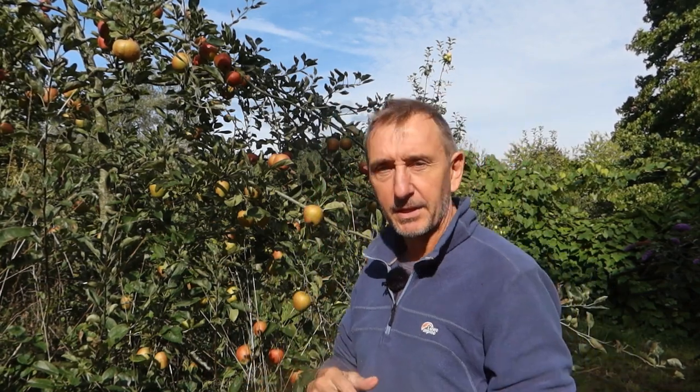Buying pesticides to kill earwigs would actually be really dumb, because earwigs are the gardener's friend. They do sometimes nibble flower buds and petals a little bit, and if a strawberry or raspberry is bruised they'll feed on that, but basically they don't really do any harm. Earwigs are mainly predators of little insects like aphids. They're nocturnal and at night they climb up trees, scurrying around in the branches, hoovering up huge numbers of insect pests. Someone once worked out that in an orchard, a healthy population of earwigs can do the same amount of pest control as if you were to spray the whole lot with insecticides three times a year.